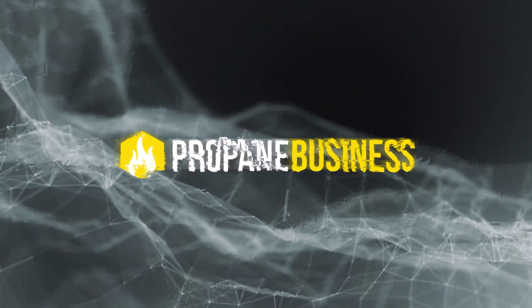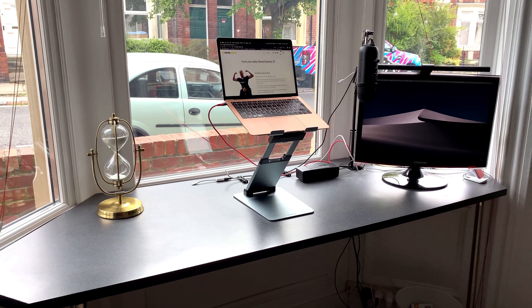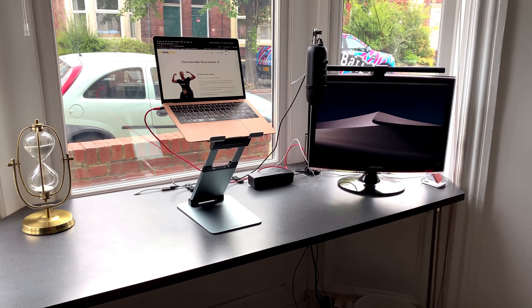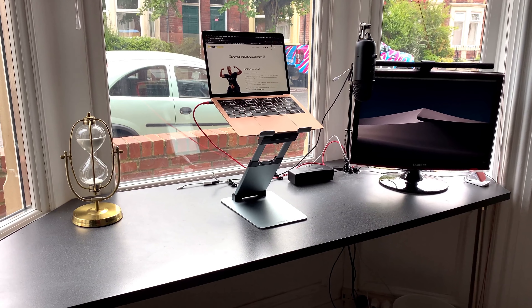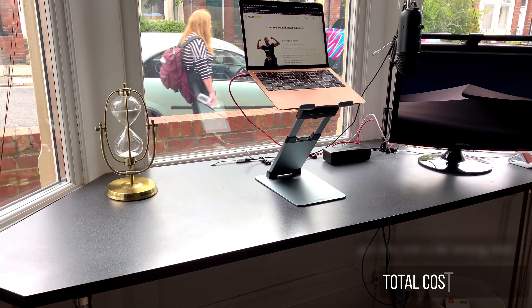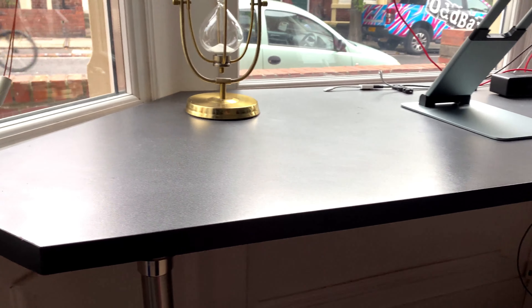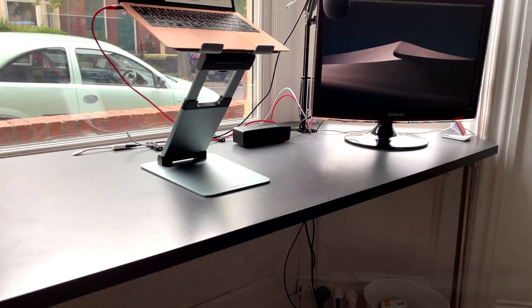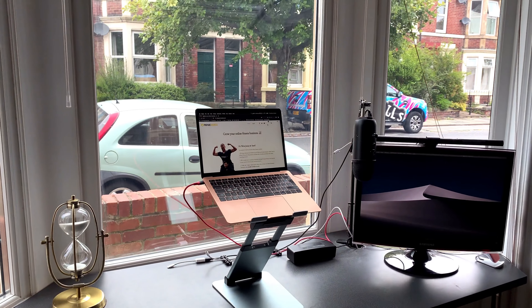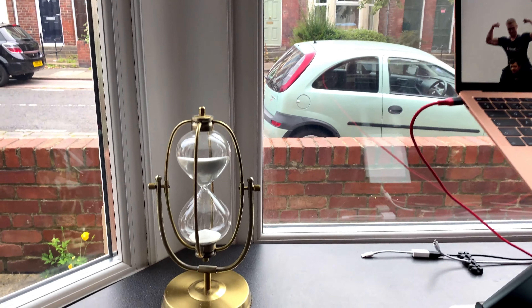I'm going to show you what my desk setup looks like. This is my simple and affordable desk setup. A lot of YouTubers talk about their desk setups and it's like $50,000 worth of kit — everything on here you can get for two to three hundred pounds in total. This is some kitchen surface I've had reshaped to fit into the windowsill so I can film and work in natural light. I would definitely recommend working in natural light; it's just so much better for your wellbeing.